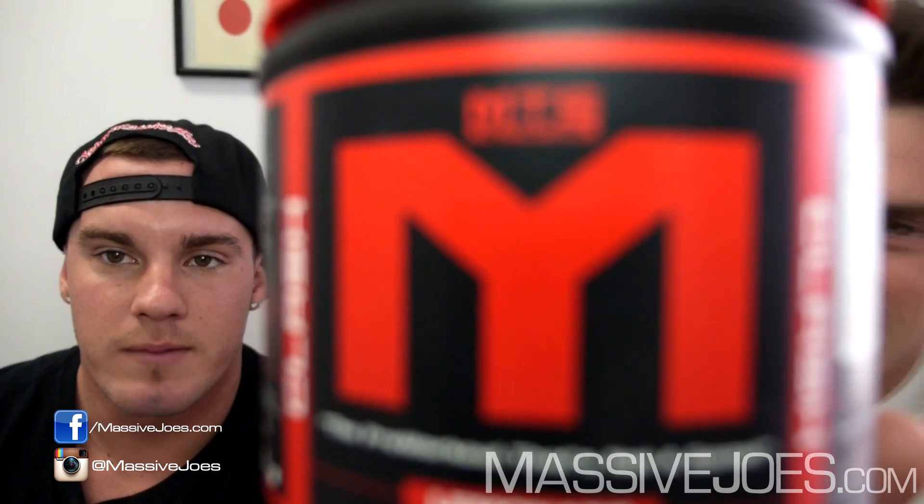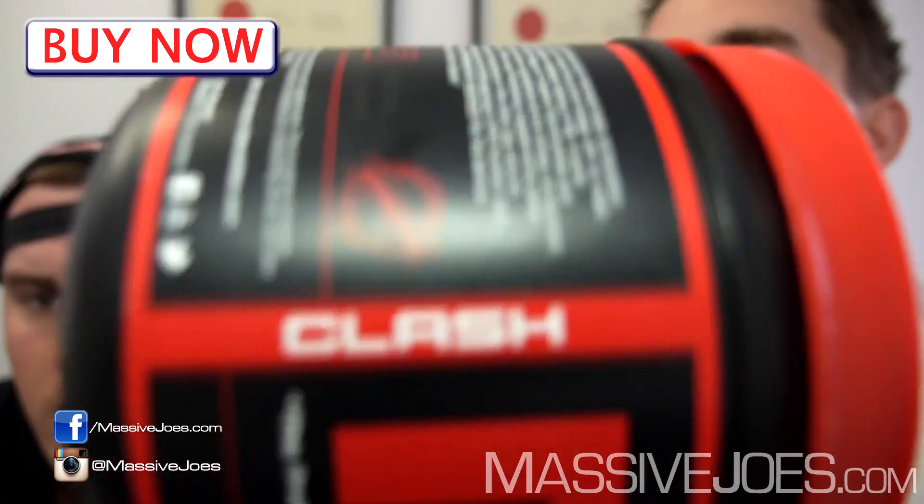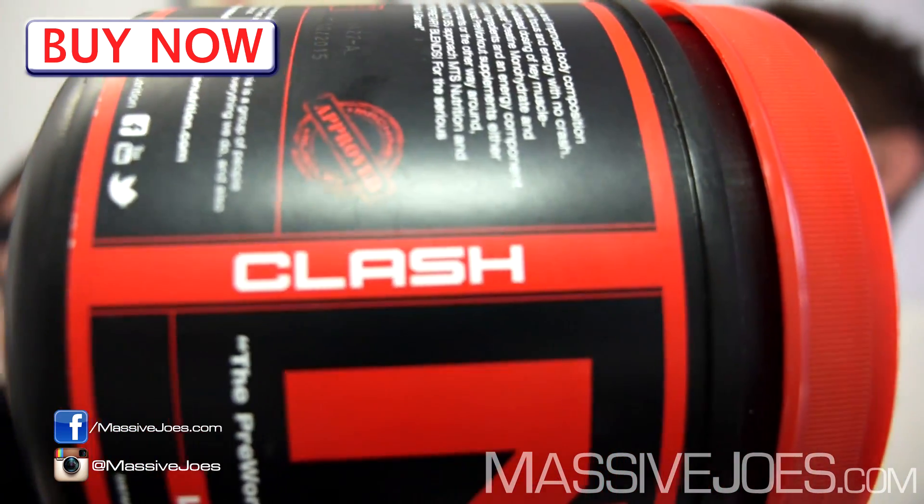We've had an unprecedented demand for these raw reviews and products every single day. This raw review is on the all-new MTS Clash — you already know if you've read the title. Coming from Mark Lobeliner of Machine Training Solutions, MTS Nutrition — one of the most respected guys in the supplement industry worldwide. His new supplement line MTS includes this Clash pre-workout.